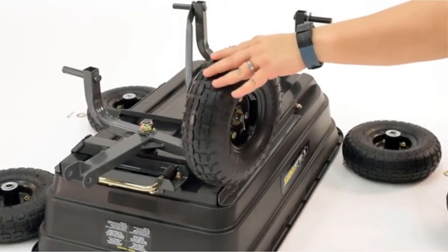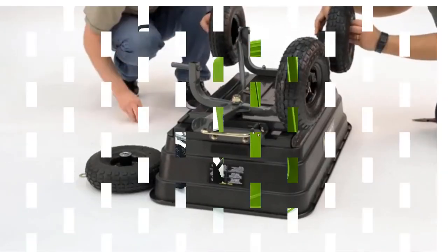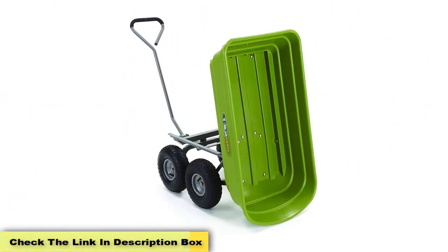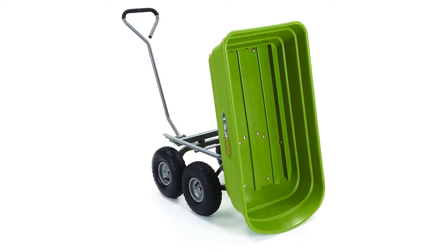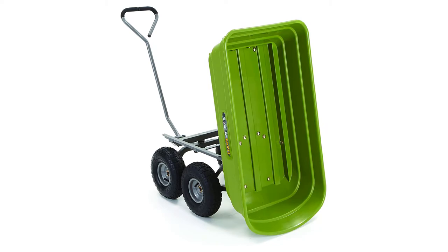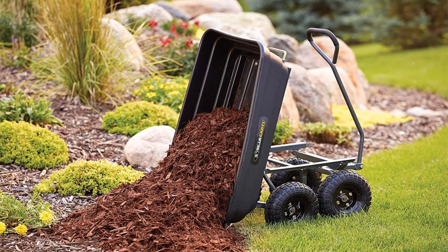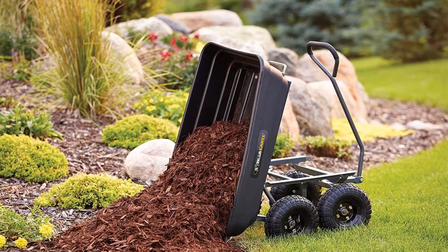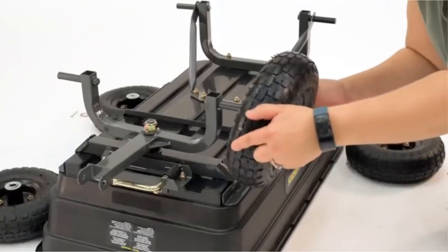The excellent build quality means this tops our best garden dump cart list. Pros: easily dump or tilt the wagon bed; padded handle makes pushing easier; high capacity to carry things like soil, dirt, or potted plants; rust-proof poly tray for durable use; easy-to-dump patented dump system; pneumatic high-quality tires; pivoting handle with comfortable grip. Cons: more expensive than some other models; requires some assembly.